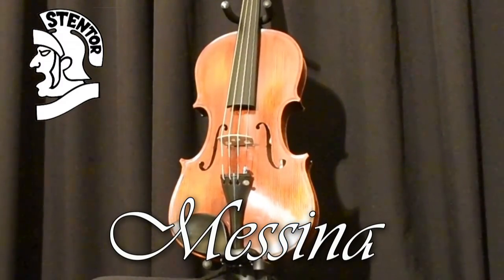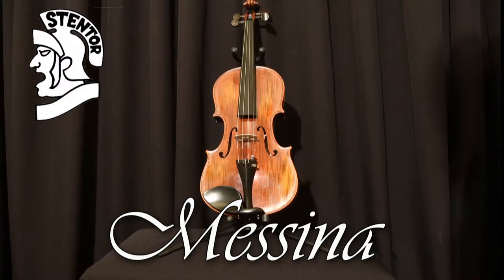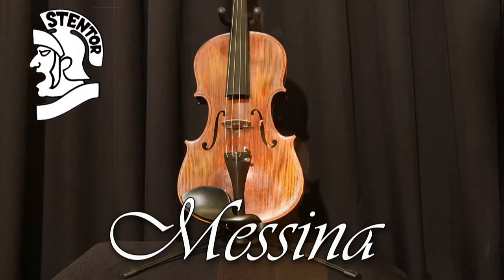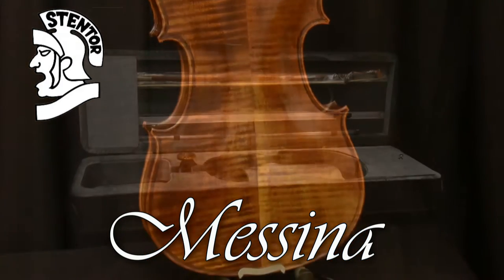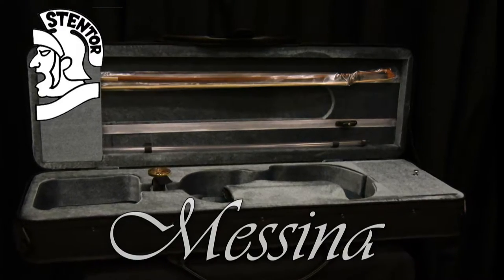This violin is the first of the high-grade orchestral models. These handcrafted instruments are carved from selected and figured tonewoods. As you can see, the back of the violin has beautiful hand-carved wood. However, being the first of the professional instruments, it can be ordered with or without case.